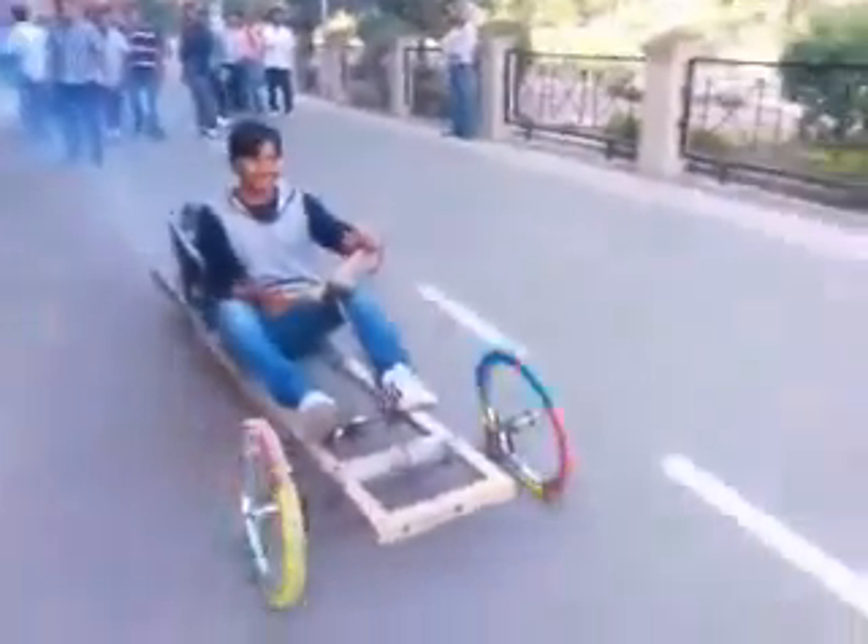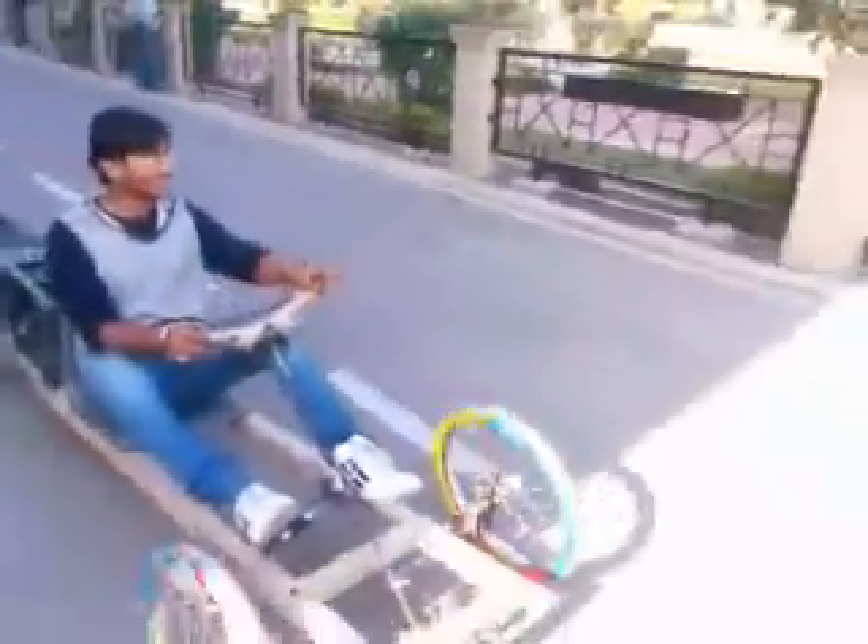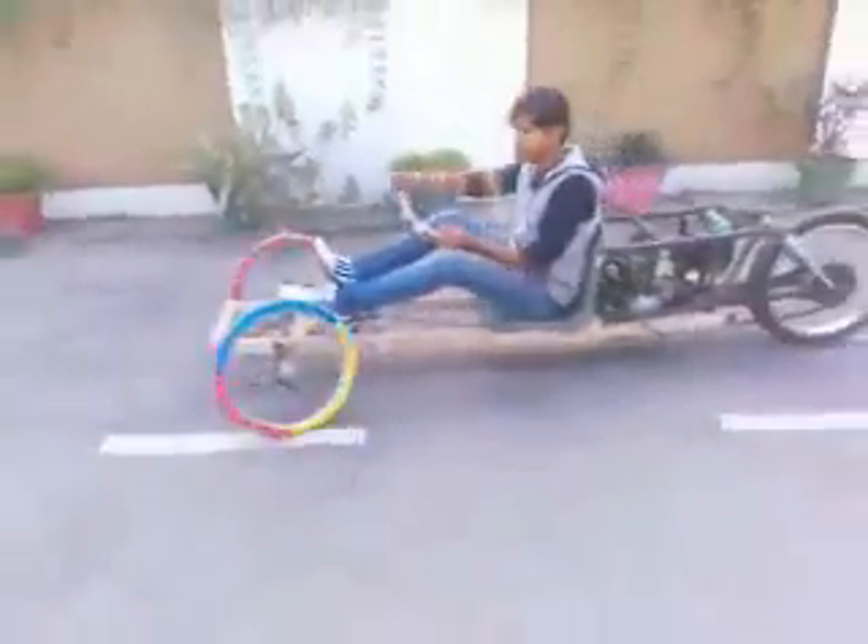Hello friends, this is a reverse trike car which is made by Anshul Pava, Abhishek Chopra, Manminder Pal Singh, Bhubanesh and Divyanshu. We are students of DAV Institute of Engineering and Technology, Jalandhar.